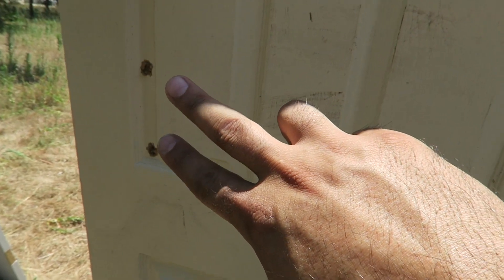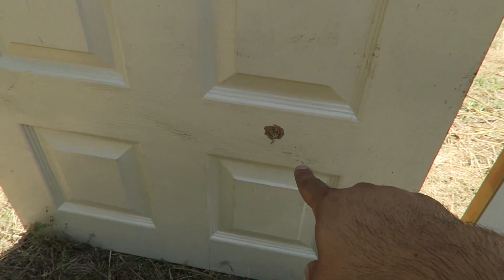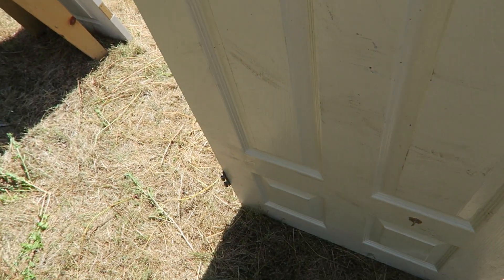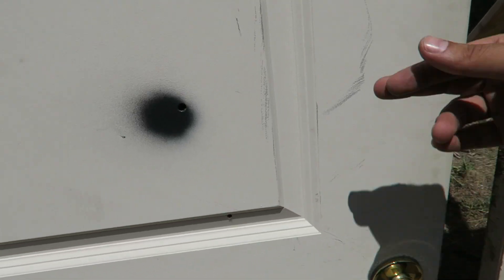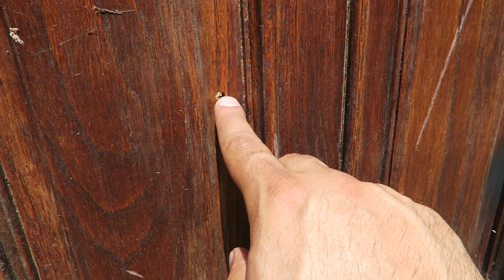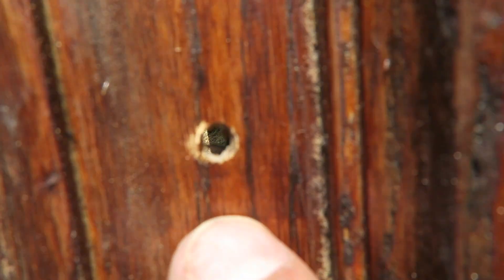Those two right there are our 9mm. This is our .22 coming out and .22 coming out right out of that one right there. Let's go around. There's our .22, that was our 9mm, and it went right through that. This door right over here — there's our .22, went right outside as you guys can see.